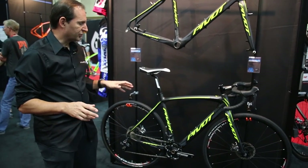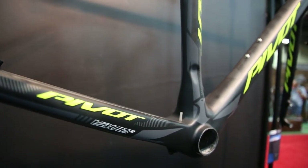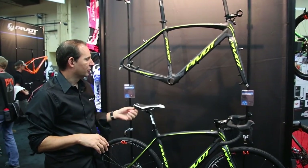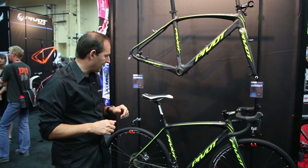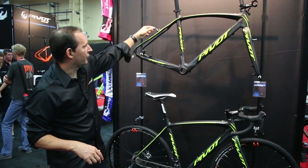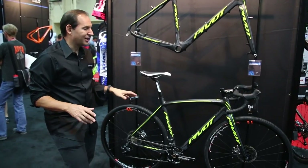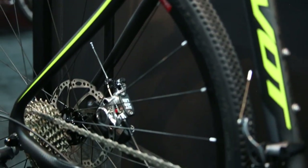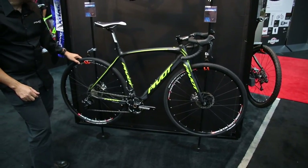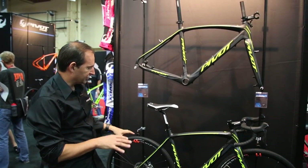A couple of neat features on the bike: it does feature all internal cable routing that's DI2 compatible. It's got the BB386 EVO bottom bracket, which is the largest and widest bottom bracket system on the market — it really helps with frame stiffness and clearance down at the bottom. Our complete bike model is featured here with Ultegra 11 speed and the TRP hydro discs with Stans cross wheels for $3,599.